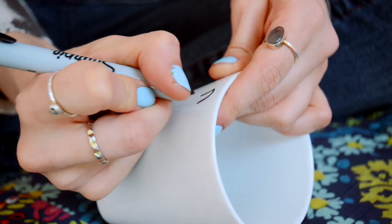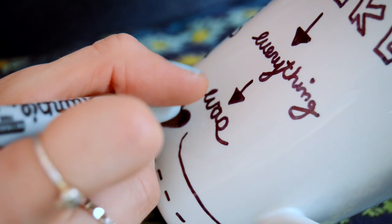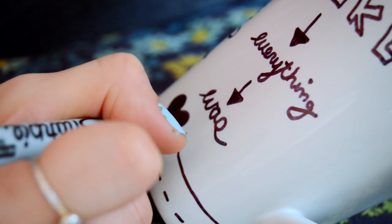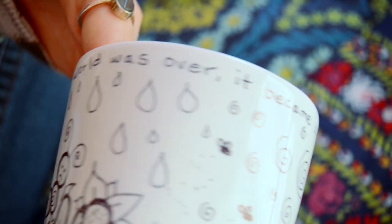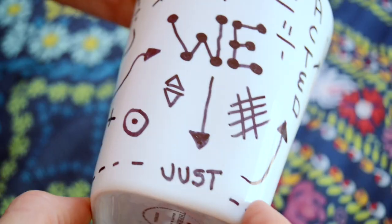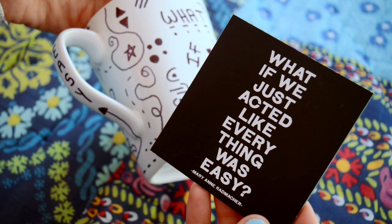Take your Sharpie and decorate to your heart's content. It's that easy. I decided to take two of my favorite quotes and write them on the mugs and then kind of doodle around it. One of them is 'just when the caterpillar thought the world was over, it became a butterfly,' and 'what if we just acted like everything was easy?' They make amazing gifts because you can really personalize them.